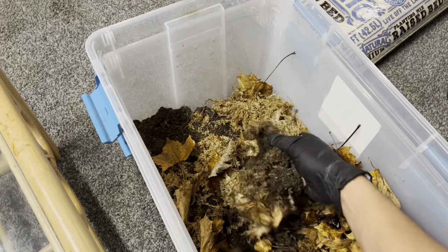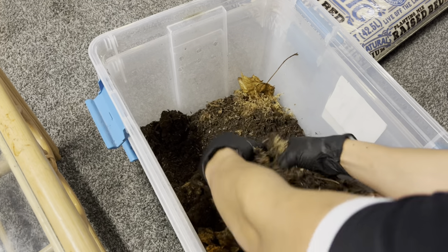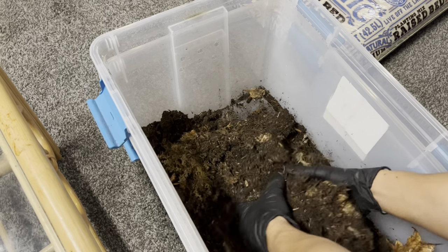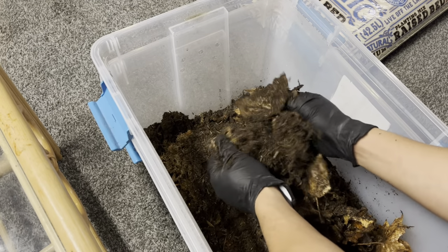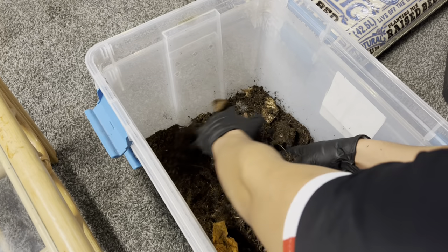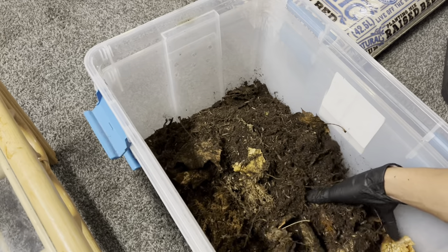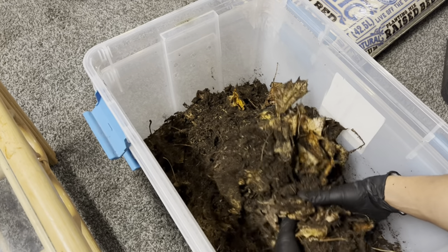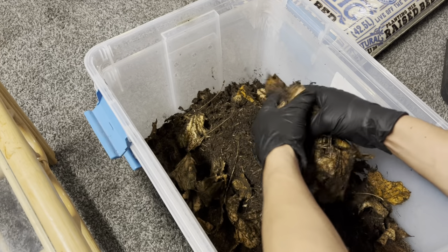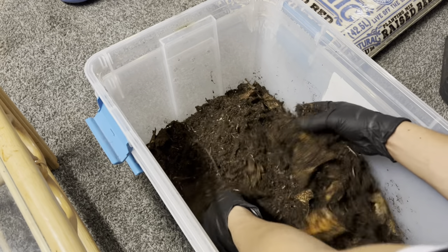So these leaves mixed with some of the organic dirt and the sphagnum moss — all we're going to do is just mix this up into a nice mixture, just like this, until it's well sorted through. What the sphagnum moss does is leave little pockets of air within the soil, which is great for aerating it and allowing the dwarf whites to travel a bit more. It also helps hold the burrows that the isopods are going to make.